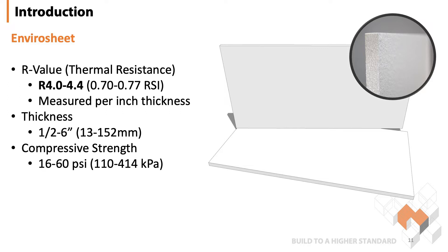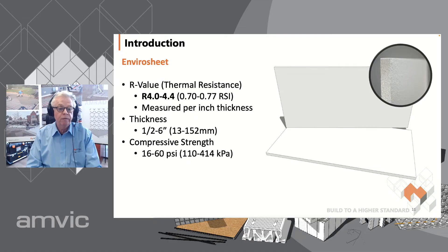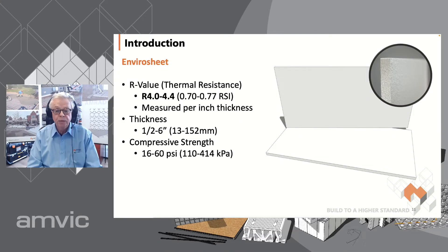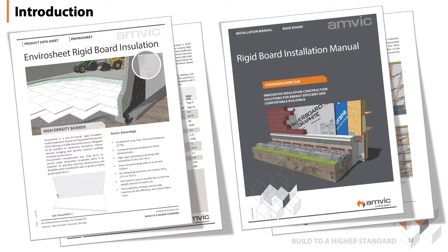EnviroSheet is a high-density rigid foam board made from expanded polystyrene, or EPS for short. It comes in many different thicknesses ranging from half an inch to six inches. The R-value range is from 4 to 4.4 per inch, while compressive strength starts at 16 psi and goes up to 60 psi. Thickness, R-value, and compressive strength are all proportionate to each other. For under-slab application, the most typical board is either two or two-and-a-quarter inch for an R10, and generally 20 to 30 psi. Typically the boards have square edges; ship lap is possible but only available as a special order. Data sheets and installation manuals are available on our website and get updated frequently.